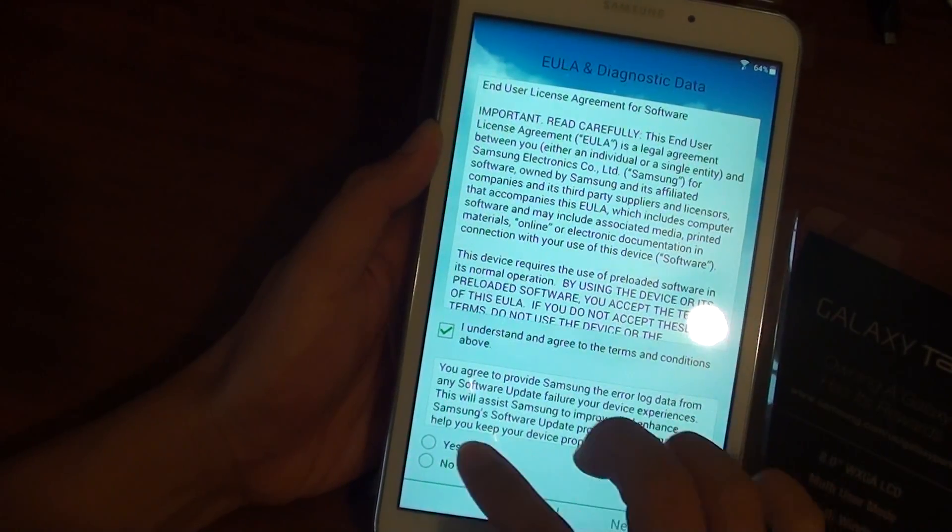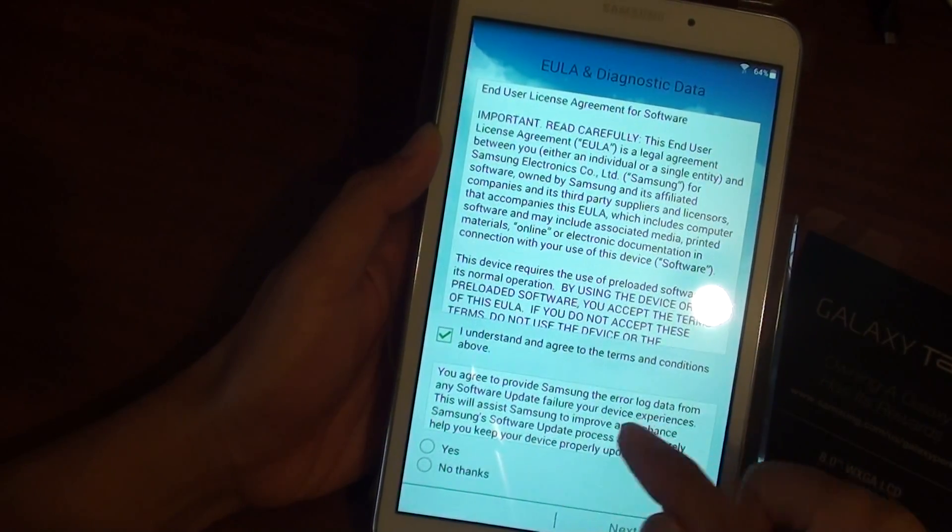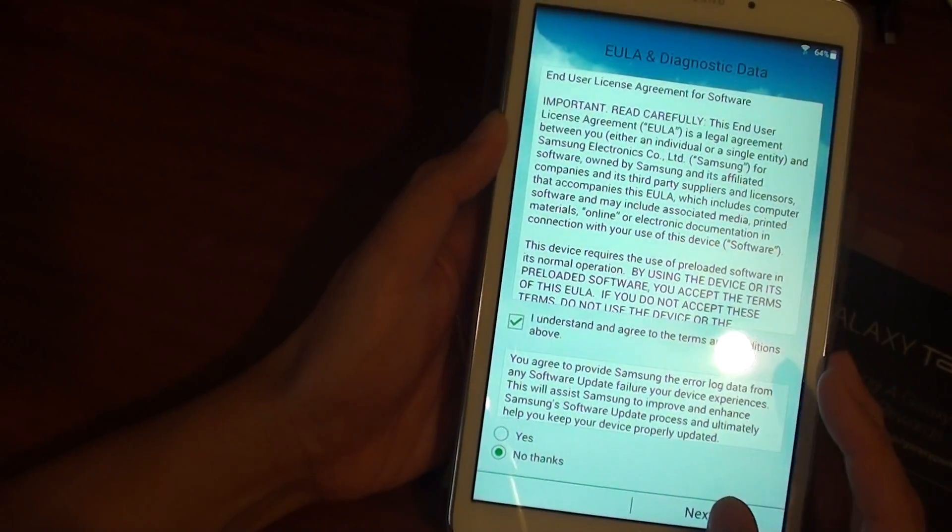Tap on the appropriate option and then tap Yes or No as prompted. Tap No Thanks, then tap Next.